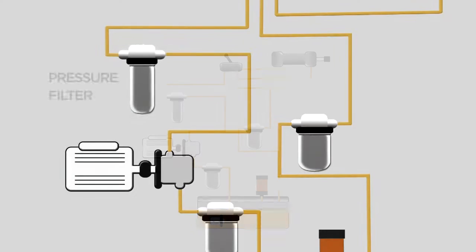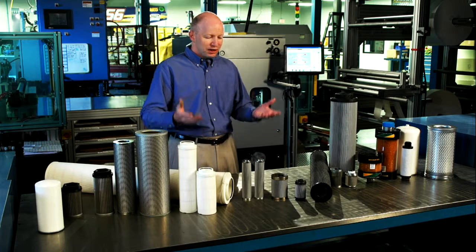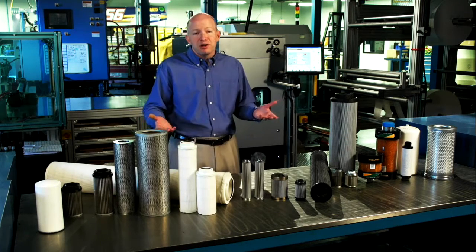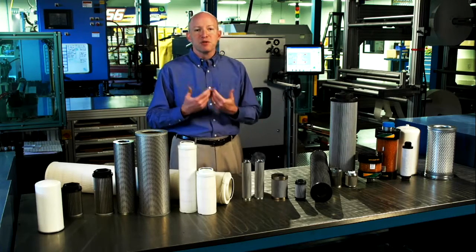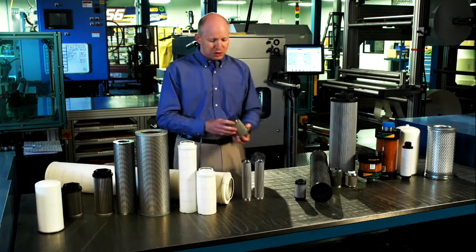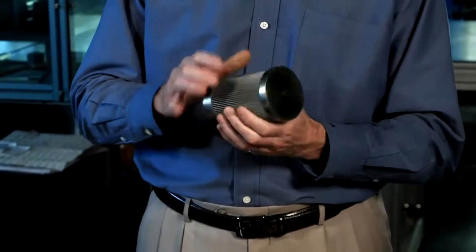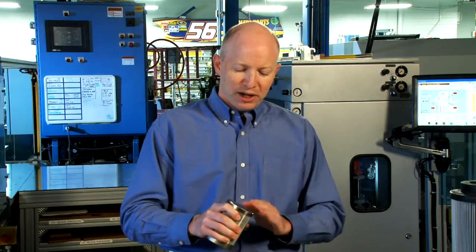Once we've pressurized the fluid, we get to the pressure filter. Pressure filters are always going to be your most expensive filters in the system because they have to stand up to the full system pressure. Some systems, like a backhoe, may only be a few hundred PSI — that could be a spin-on. But a steel mill running processed steel may have several thousand PSI to deal with. In those situations, you're going to find CNC'd end caps, heavy center tubes, very special tight media — micro glass media down to three microns or less.